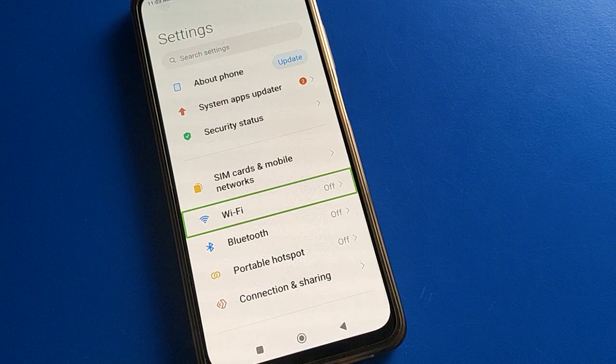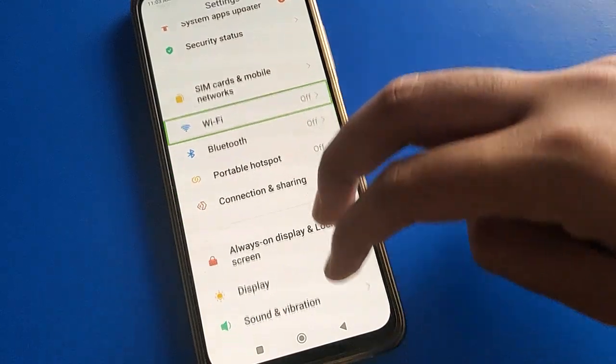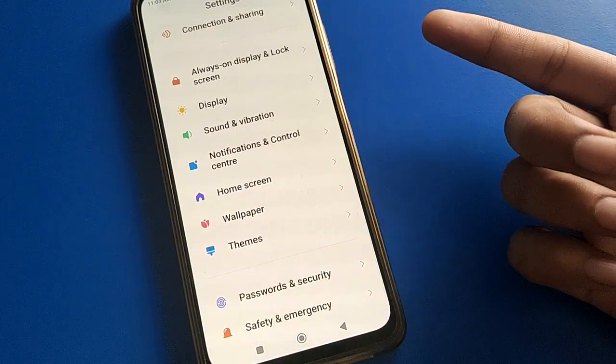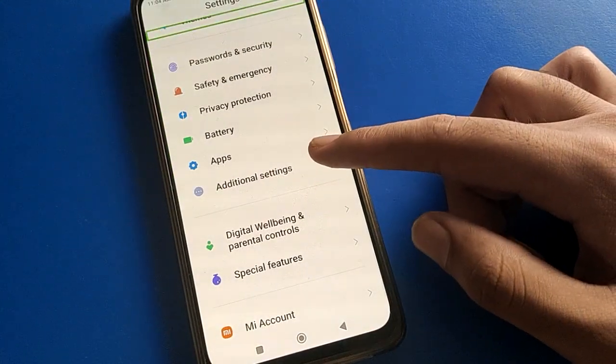After opening phone settings, double tap to continue. Click on Wi-Fi setting area and use your two fingers to scroll down. You can then turn off TalkBack — use two fingers to scroll down, because with one finger you cannot scroll in TalkBack mode. Open your phone's Additional Settings first.